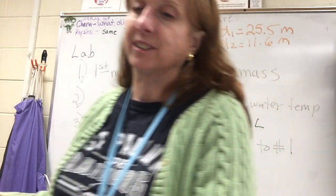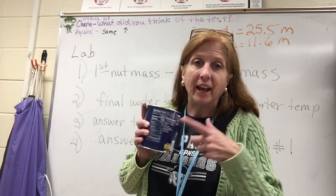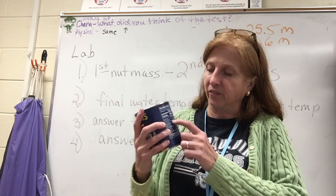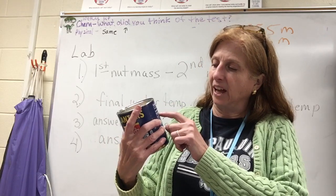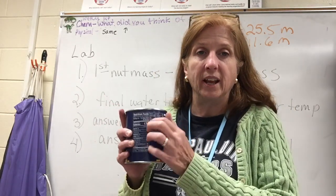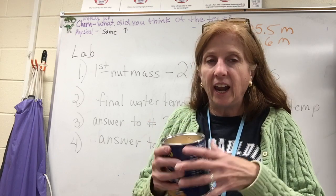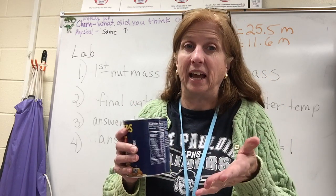Then you compare your answer to the label to see if you got it right. The package tells you how many nuts are in a serving and how many calories per serving. For example: 35 pieces per serving and 170 calories — so 170 divided by 35 gives you the calories per nut. Compare that to your calculated answer. Over the years, students usually get really close, sometimes exactly right.